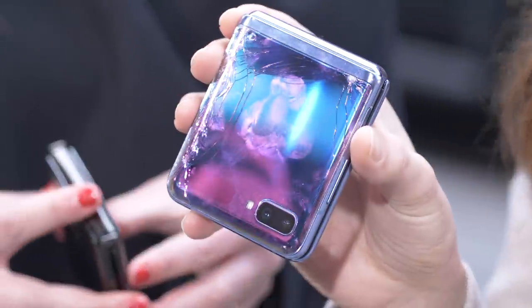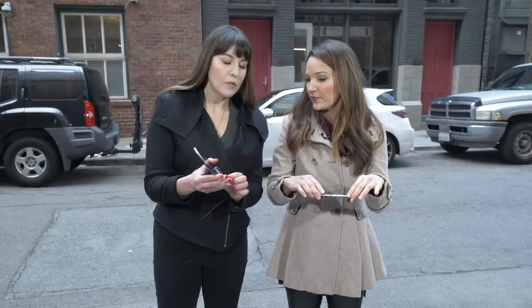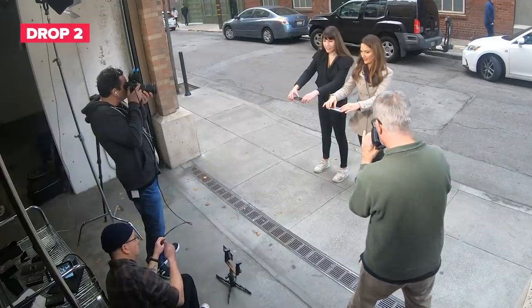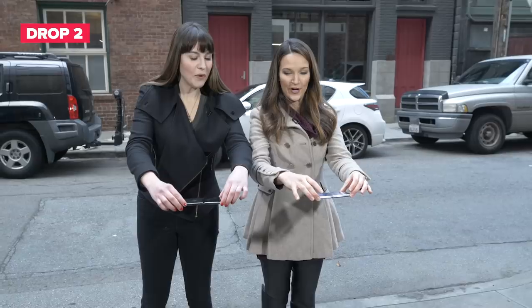Now we want to go to the next drop — we're going to try to have it land screen-side down. The Motorola Razr is weighted really weirdly because of that chin, so if it does a couple of flips it's not because we're bad at throwing phones, it just has weird weighting. We've never dropped foldable phones before and bear in mind this is not a scientific experiment — we are just doing this to see what happens.